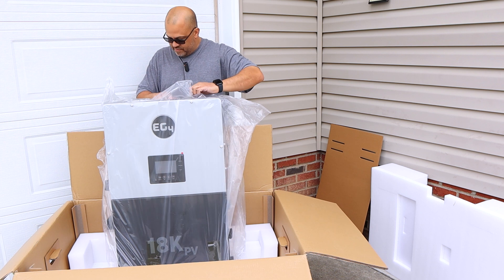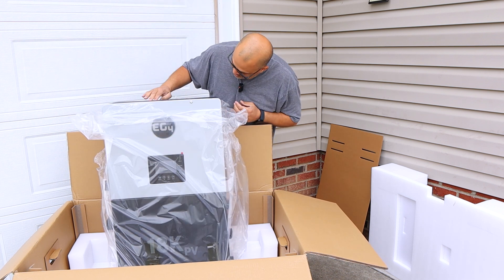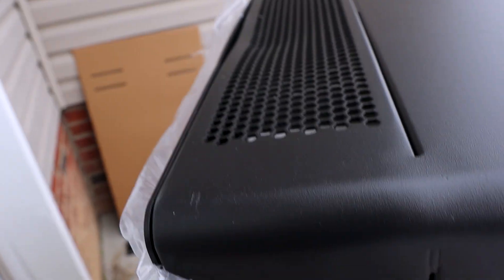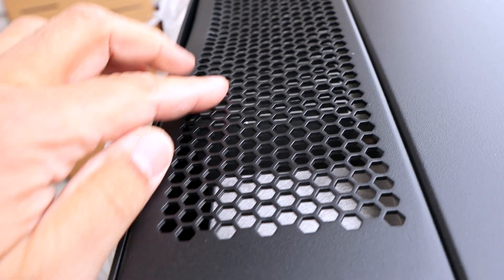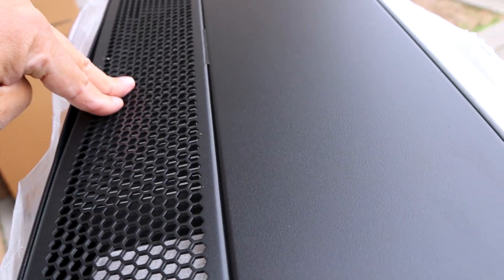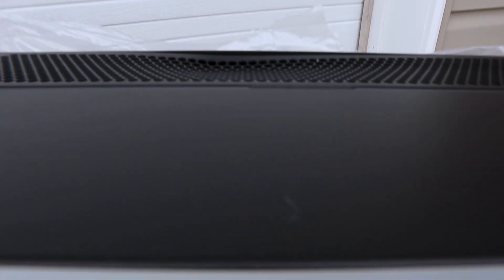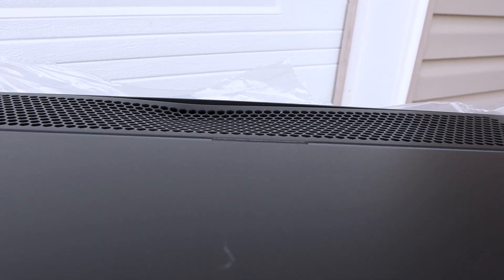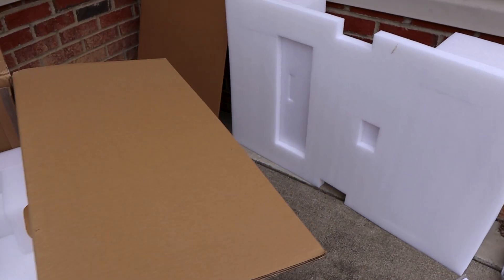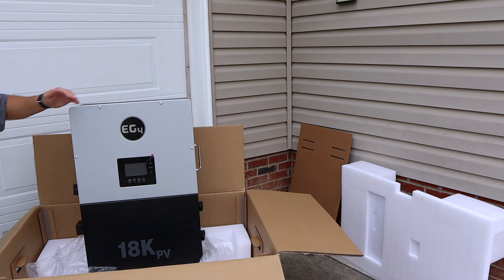It looks like the box got crushed in a little bit at the top. There's definitely a small dent right here up near what I guess is the heat sink where the air blows through. It might have been a forklift that tapped the box. It's definitely not going to affect performance at all — that's the only damage I've seen, and it's on the top so it'll actually be out of sight. The rest of it looks good with no other dents.